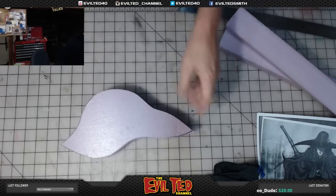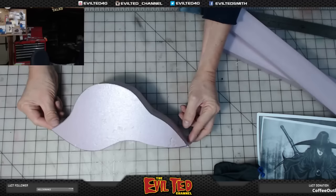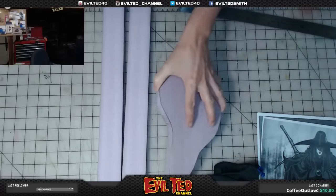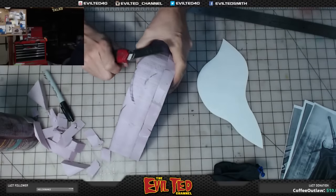There it is — this is the piece. This is why you have a bandsaw; it would be a nightmare to cut this with a knife or an X-Acto blade. I'm going to take some 77 spray glue and spray both pieces, then whittle this down a little bit.